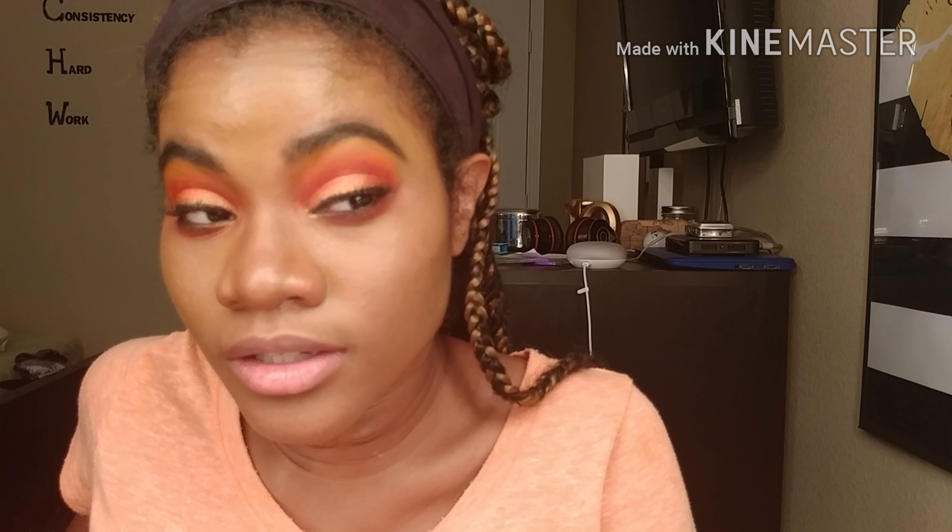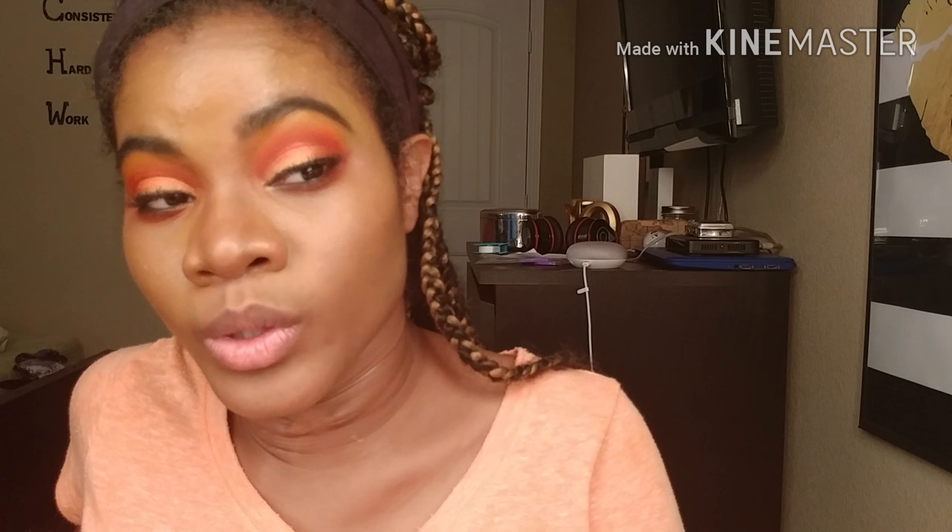Now I'm gonna go put on some liner and some mascara and I'll be right back. Honestly, I didn't think I would ever say this, but I like how this look is doing without highlighter, so I'm not gonna put any.